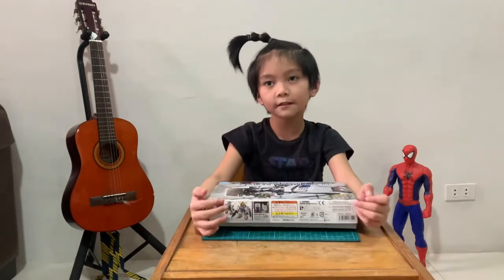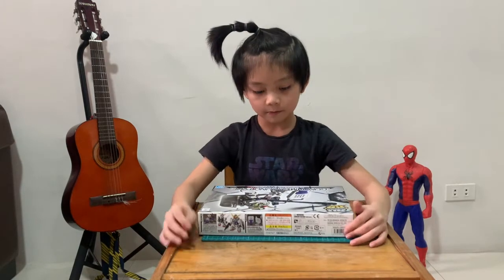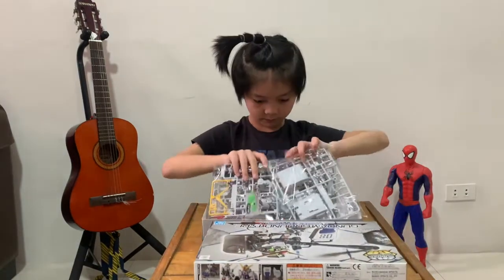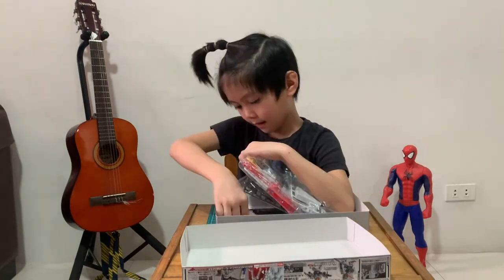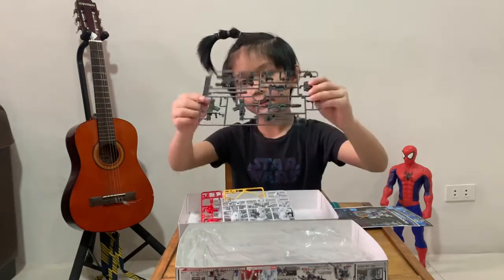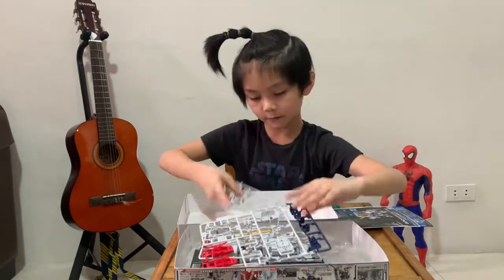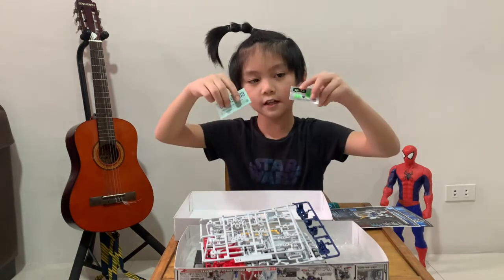We bought this kit online for 810 yen. When you open the box, you can find 3 plastic runners, a sticker, and a manual. We have 1, 2, 3, 4, 5 runners and 2 stickers.